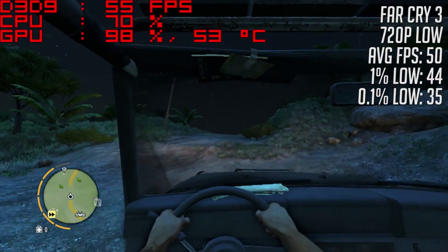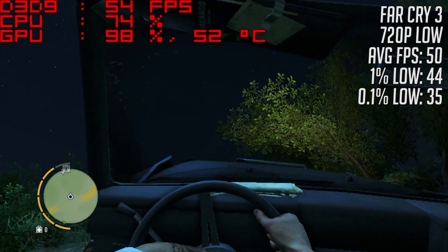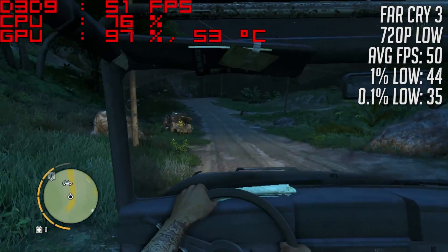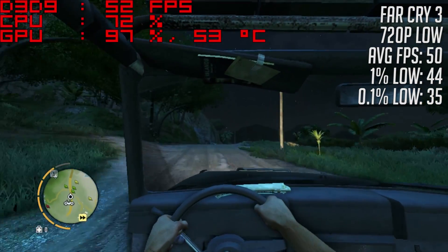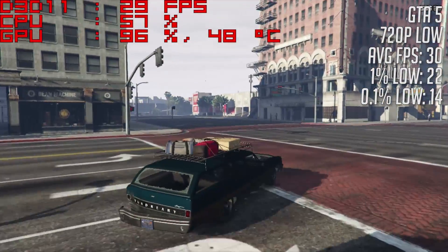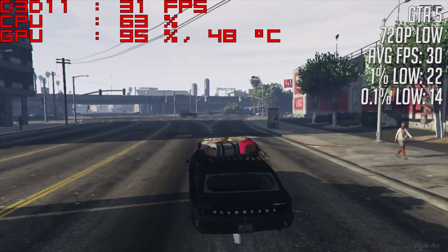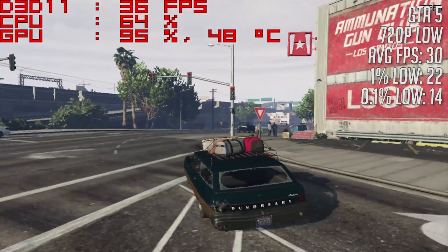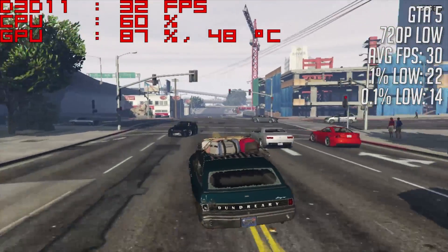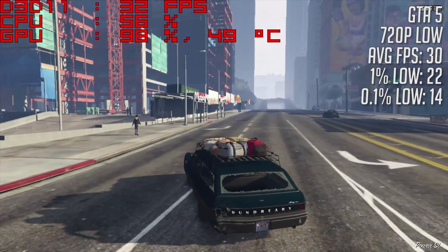Moving on to Far Cry 3, we had to switch the resolution to 720p keeping those low settings, but we averaged 50 fps and the game was definitely more than playable — a game I really haven't played since my Xbox 360 days. GTA 5, which kept crashing yesterday, I managed to get working today with an average of 30 fps on the absolute minimum settings, though there was quite a bit of stutter which rendered the game unplayable in some situations, although it performed better in countryside areas.